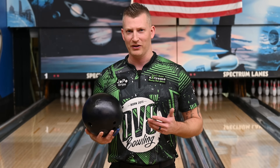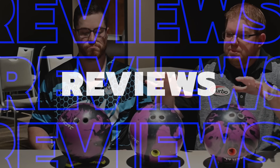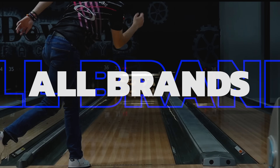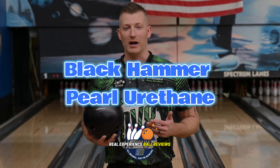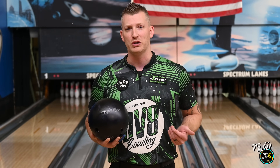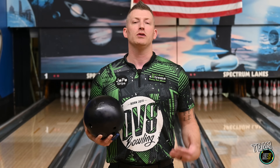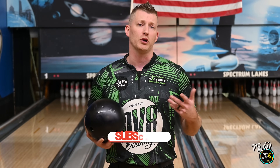Purple Pearl Black Urethane. This is a 78D, guys. This was made for the tour players — just because they have one doesn't mean you can't throw it, too. I've been using this a lot on sport conditions, and I really love it. Great step down from that Purple Hammer, or as I call it, the Purple Slammer. So let's go ahead and shoot a review on not only the Black Hammer, but let's see how it compares to that tried and true Purple.